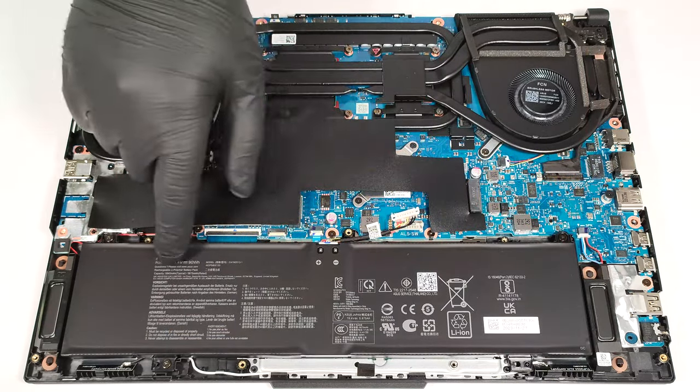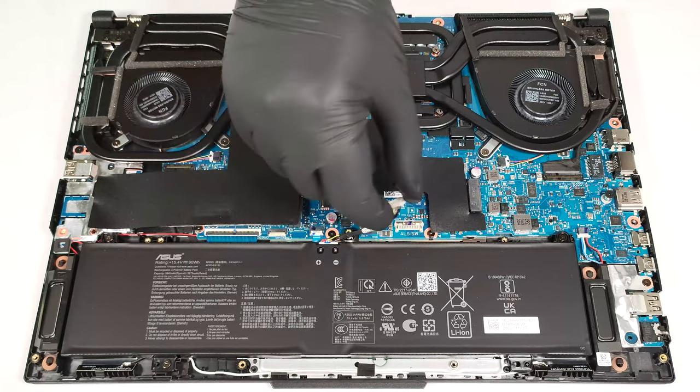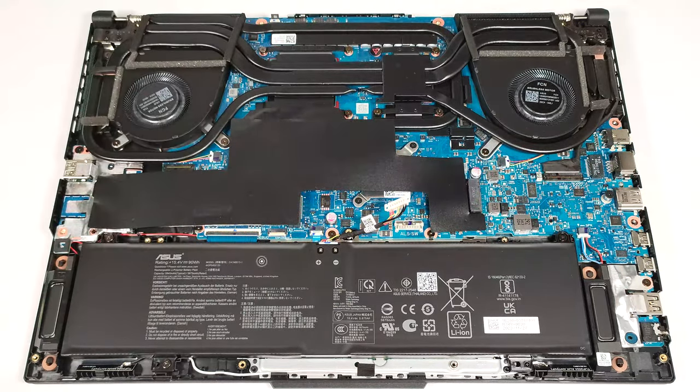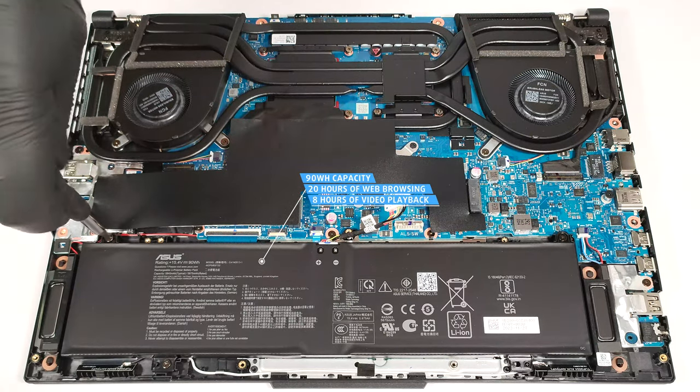The battery here is a 90-watt-hour variant. To take it out, detach the connector from the mainboard and undo the three Phillips-head screws that keep the unit in place. The capacity is enough for around 20 hours of web browsing or 8 hours of video playback.